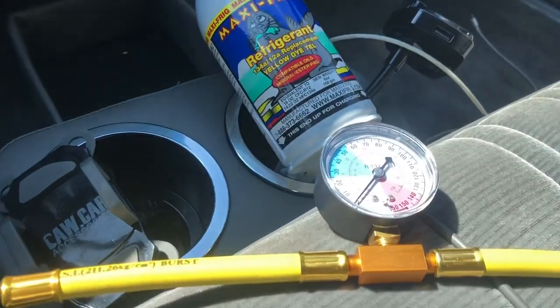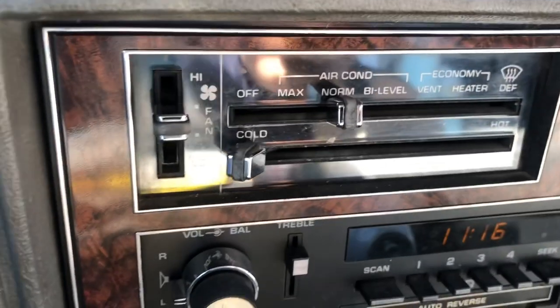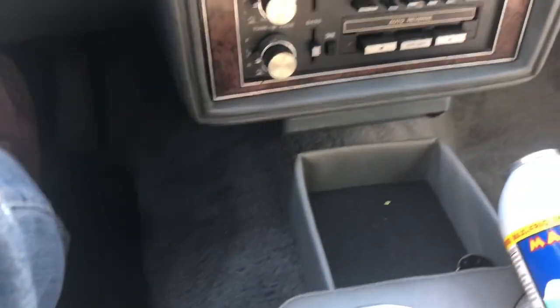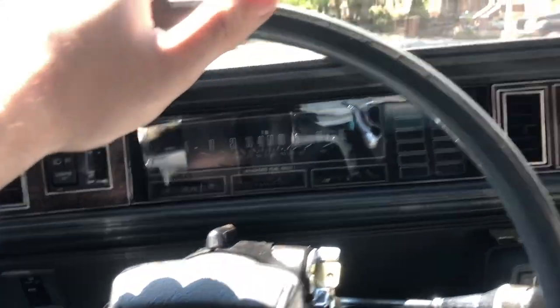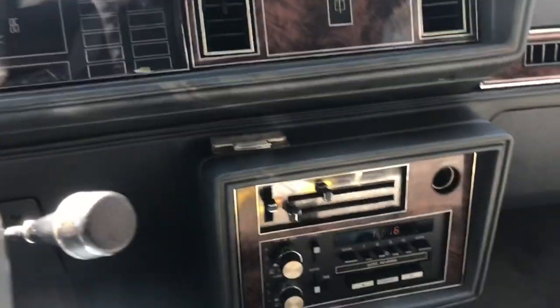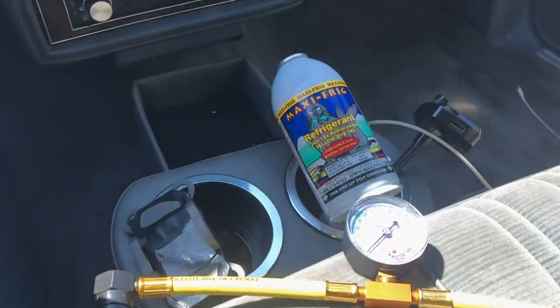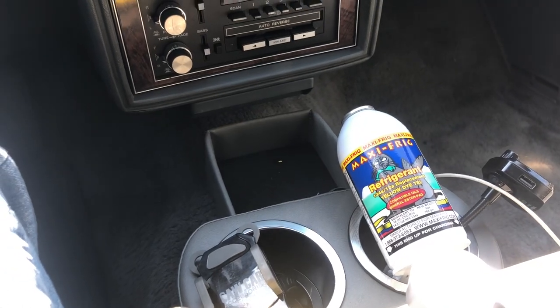I'm very happy right now — it's even ice cold! It's on normal halfway and my leg is cold, it's literally cold right now. This is unbelievable — a $60 recharge, how can you beat that? I'll put the link below if you guys want to recharge your old cars. This is amazing and easy to do.